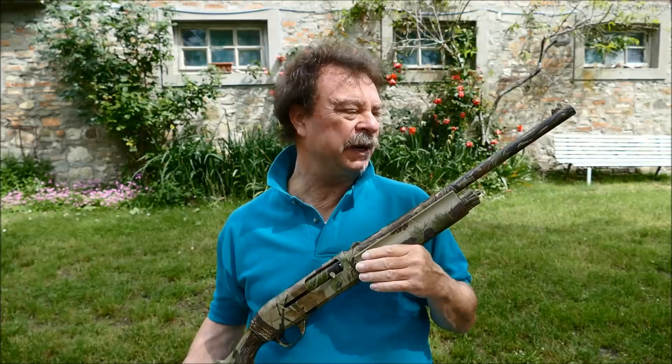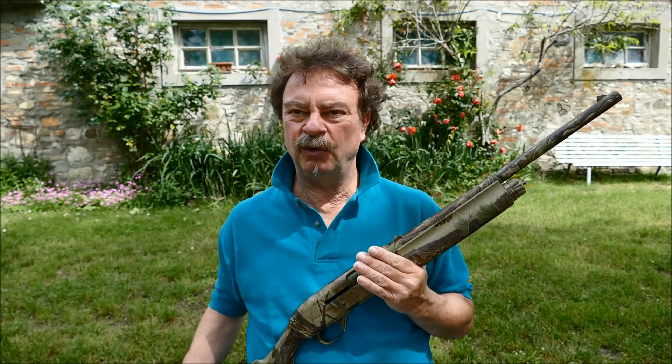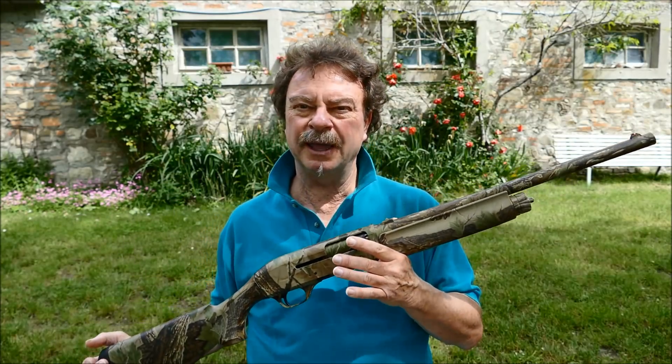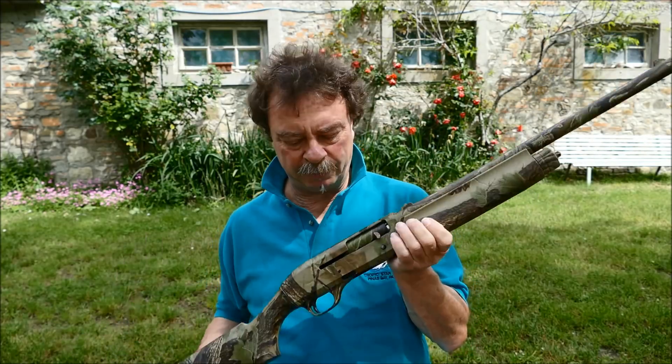È un'arma camouflage. Perché l'ho fatta fare camouflage? Perché siccome io vado a caccia anche se piove, se nevica, eccetera, volevo fare una finitura che mi garantisse una protezione totale dell'arma.